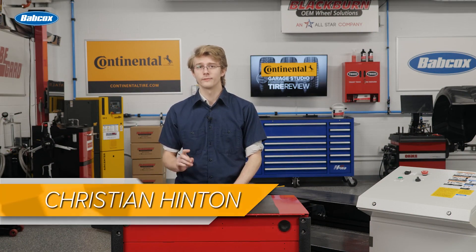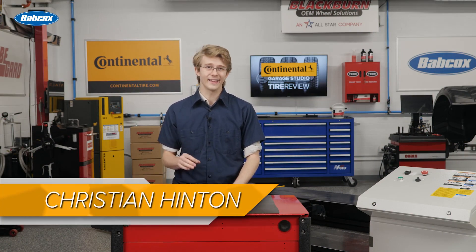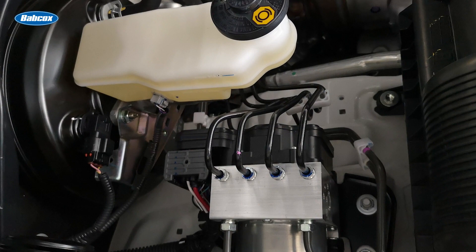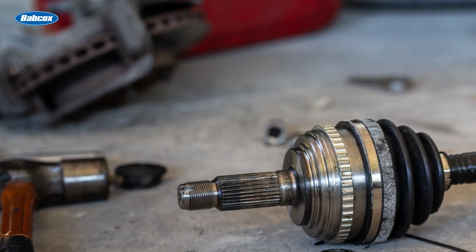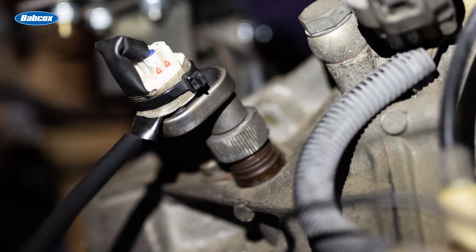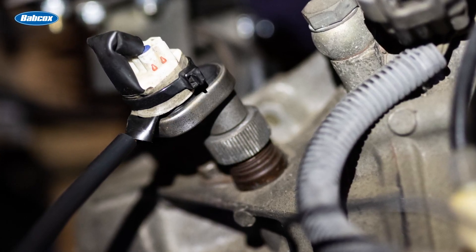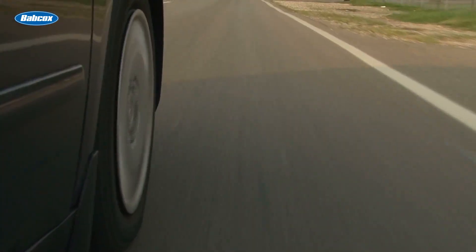Wheel speed sensors were first installed on vehicles to aid in the anti-lock braking system. Initially, these sensors were mounted on the CV joints or differentials and weren't the most exact. These sensors were known as passive wheel speed sensors, as they only began to work when the vehicle reached speeds of up to 5 to 7 miles per hour.